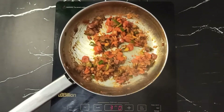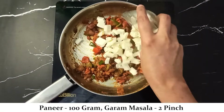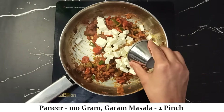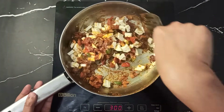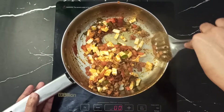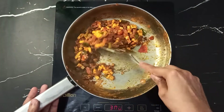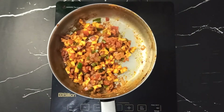Once the tomatoes are soft, add 100 grams of crumbled paneer. Mix it in well and fry everything together for 3 to 4 minutes until the stuffing comes together nicely.